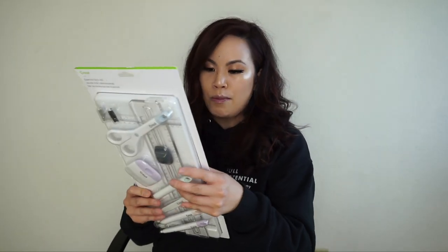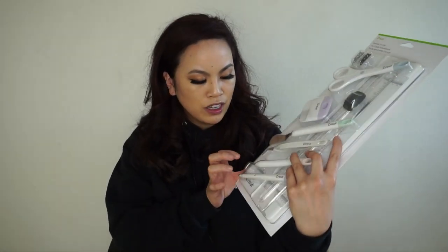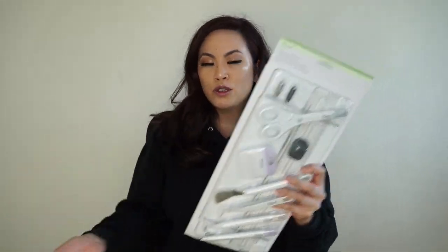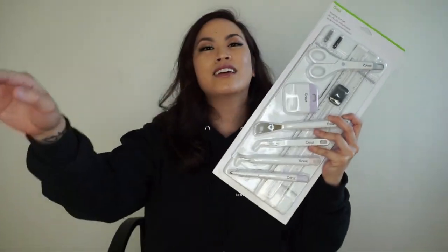It comes with a portable trimmer and two replacement blades, a scoring stylus, a weeder that removes tiny cuts, a tweezer, and a spatula that precisely lifts images from the cutting mat. The spatula is definitely your best friend too — instead of turning the mat upside down, which can get lint on it or crease the paper, you use the spatula. The scraper scrapes everything off your mat, which takes less time.